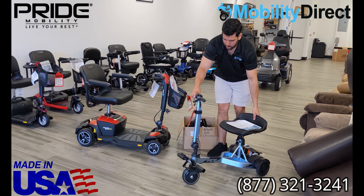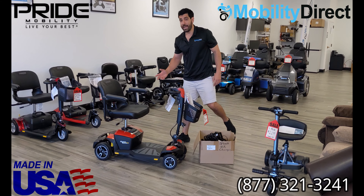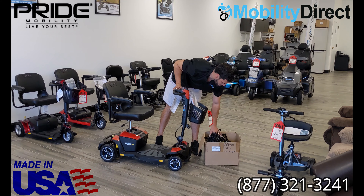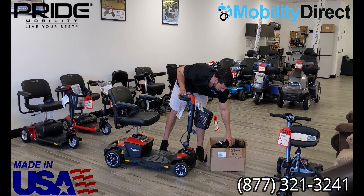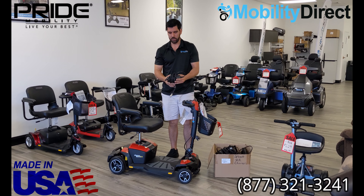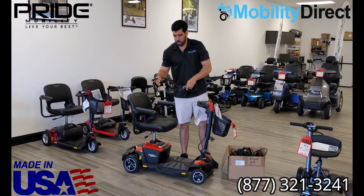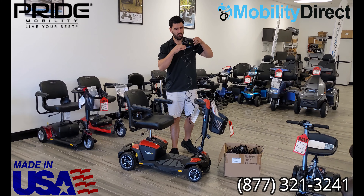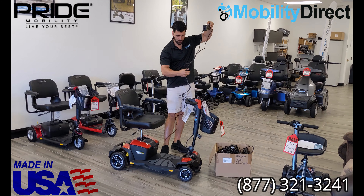If it's a sealed lead-acid driven mobility scooter, like this Jazzy here, or a GoGo, that requires traditional 12-volt lead-acid batteries, you can get a generic battery charger and basically go right to our section on our website that says sealed lead-acid battery chargers, and find the one that has the right amp hours. This is a universal charger, which actually comes with this product brand new when you order it, and it's very simple to use.